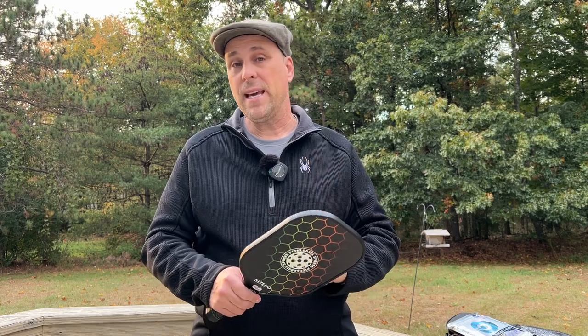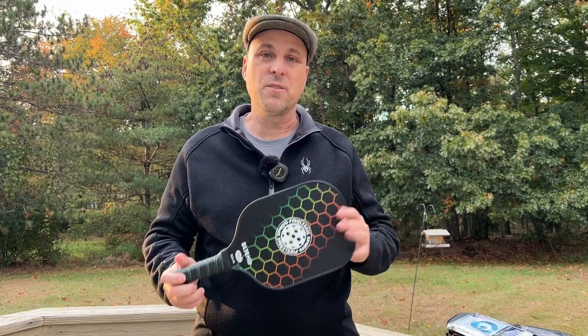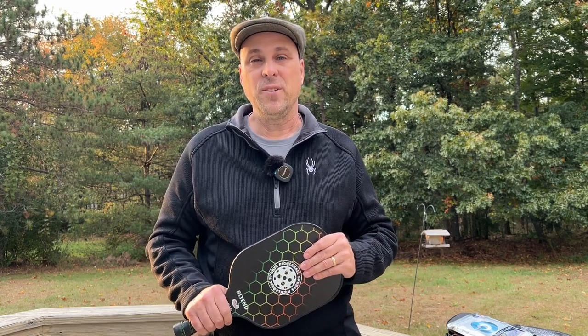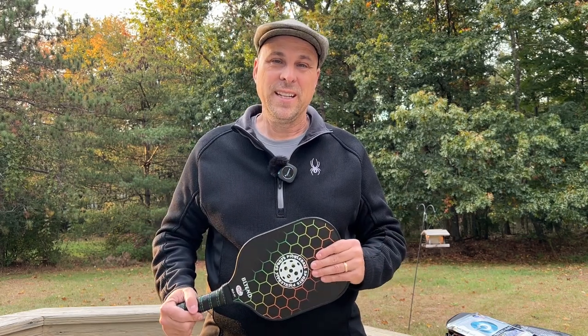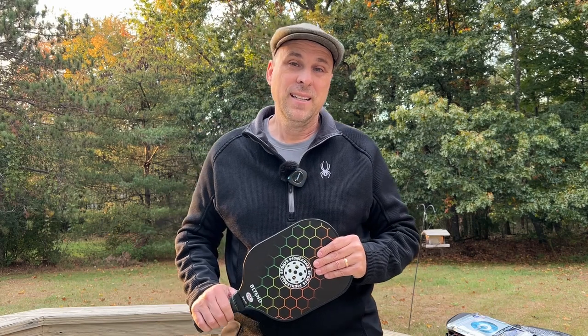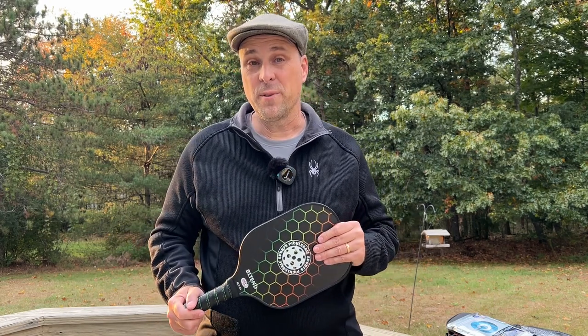So that's the BL10 pickleball paddle set — there will be a link in the description below where you can pick this up. Christmas time is just around the corner; this will make a great family gift, it'll be inexpensive, and I think you'll enjoy picking up one of the fastest growing sports in the world right now. I'm John, your Gen X grandpa — thanks for watching and I'll be back soon with another product review. Bye.